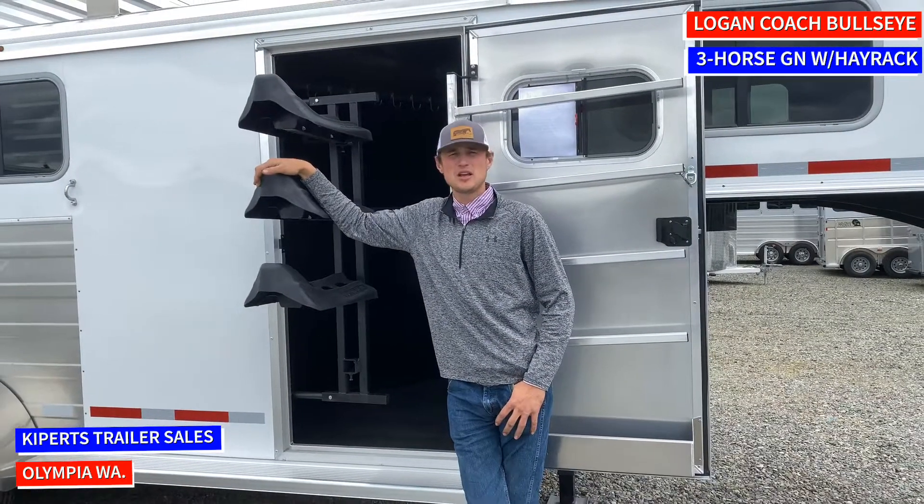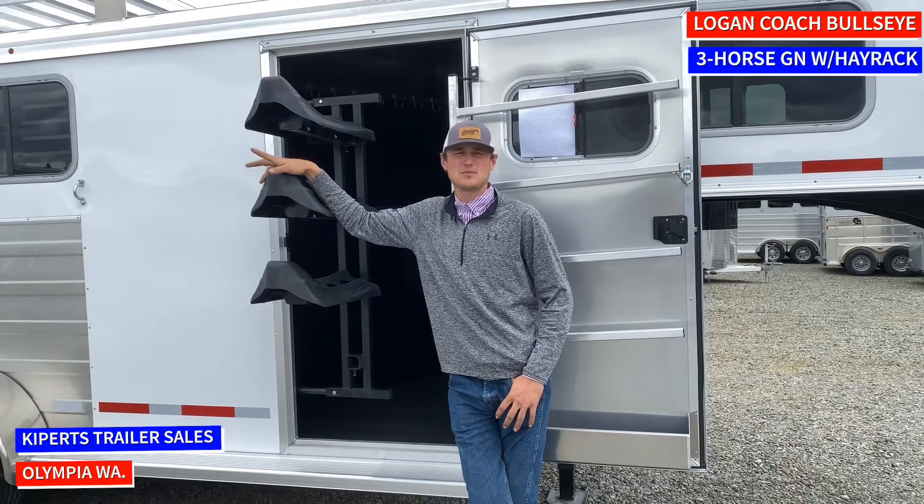Hi, Jett here today at Kirprich Trailer Sales. Today I'm going to show you a trailer that meets the needs of the best of both worlds.